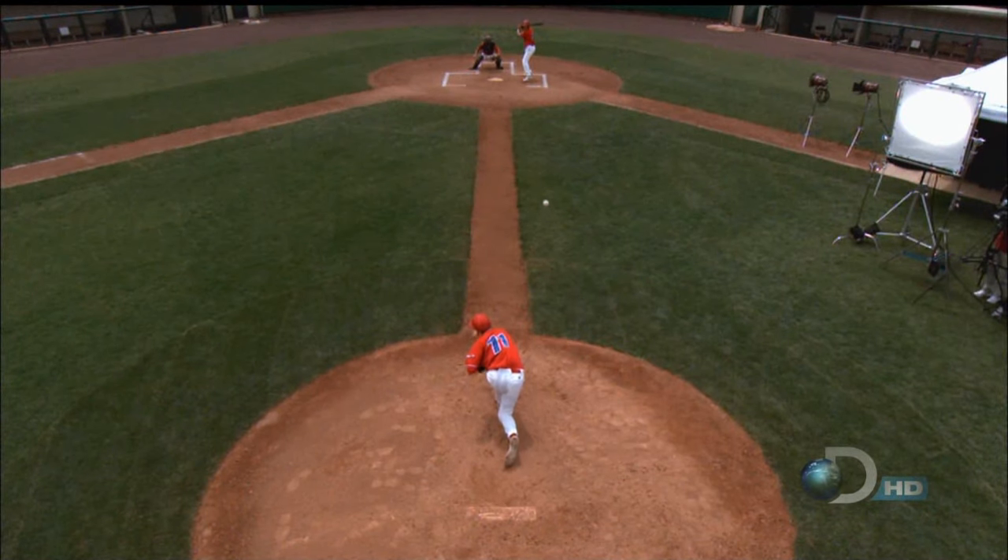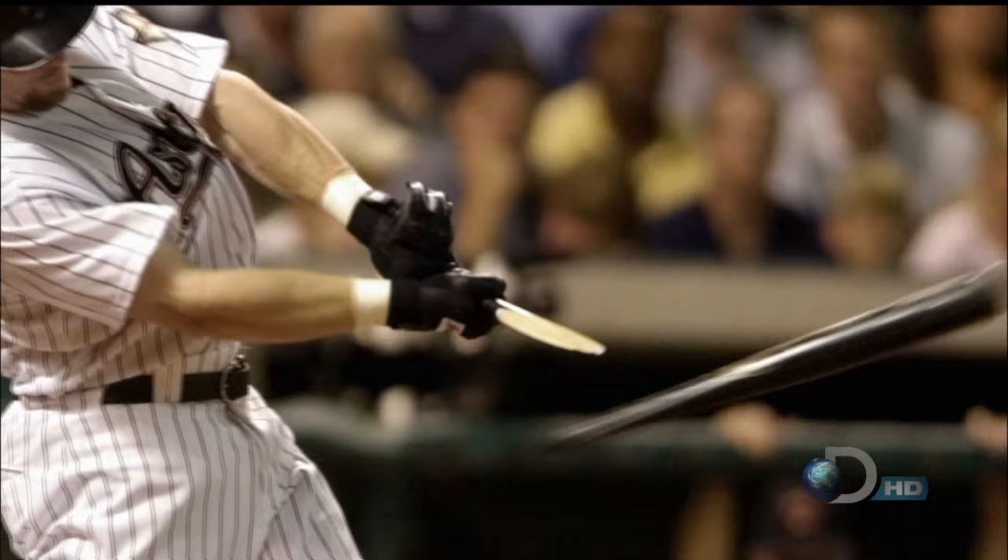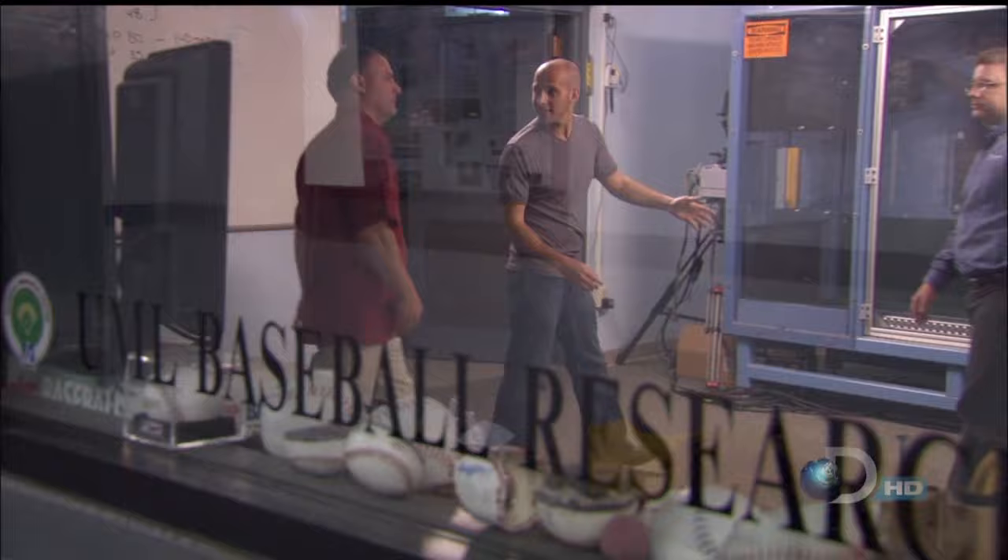A baseball bat is one tough item, but how tough? What really happens when bat meets ball? And why does the bat sometimes break? Even the Time Warp Lab has its limitations, so we decided to pay a house call to another lab.